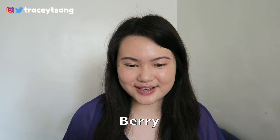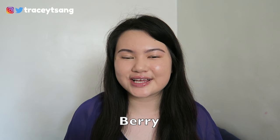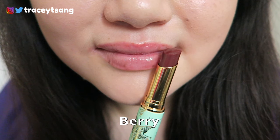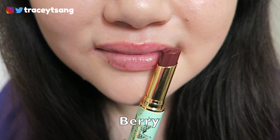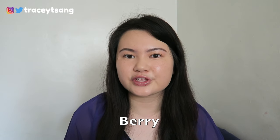There's barely any color on my lips even though this is the shade Berry — it has just a very slight tint. But aside from that, this is really great for the summer season since it keeps your lips hydrated.